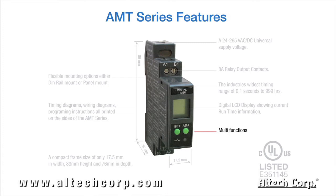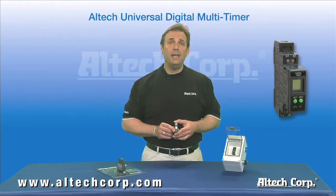Universal voltage, wide time range, and multi-functions really bring out the flexibility of the AMT series. Setup of the AMT series is made simple with all of these features.